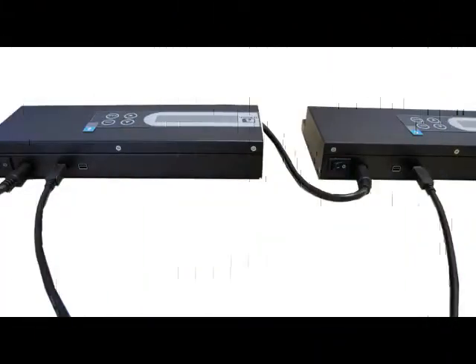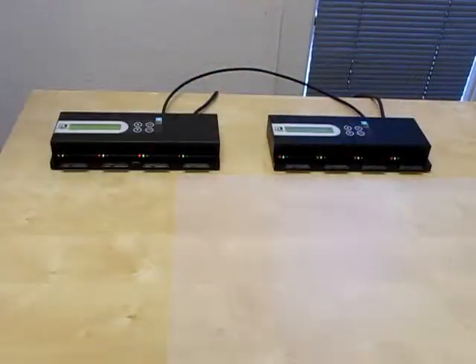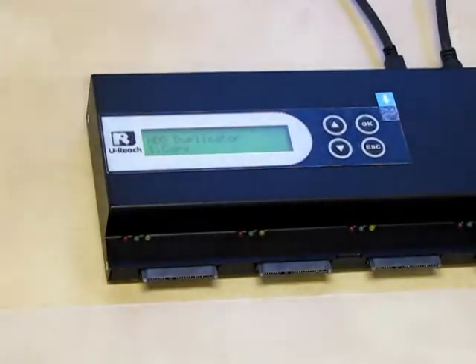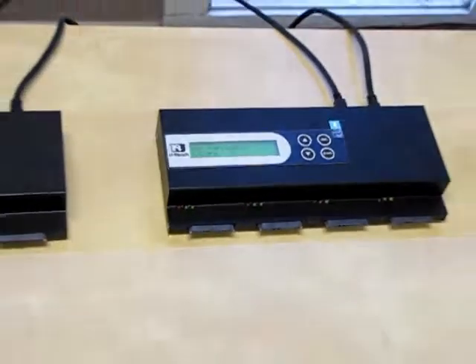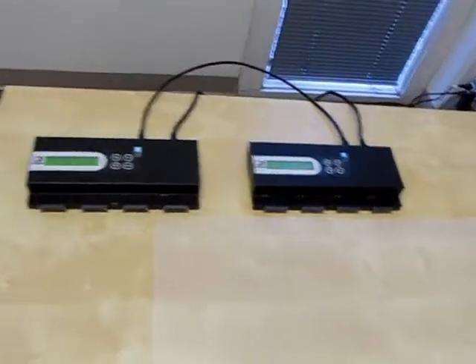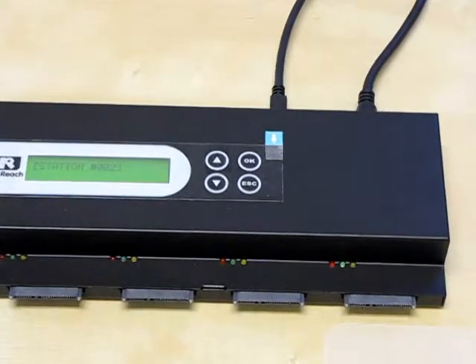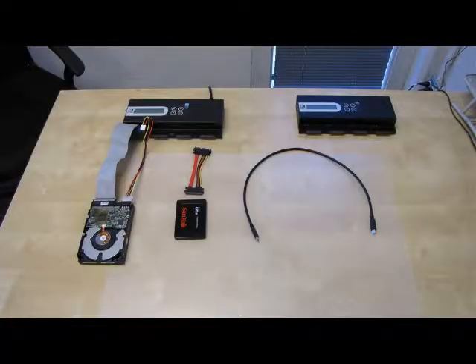One duplicator will contain the source port. I power on both duplicators at the same time. The Legend 600 will search for the source. This duplicator contains the source port because it's ready to copy. You will know the second duplicator contains the target ports because it will say station 2. A third duplicator would say station 3 and so on.